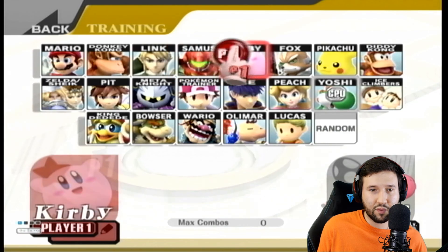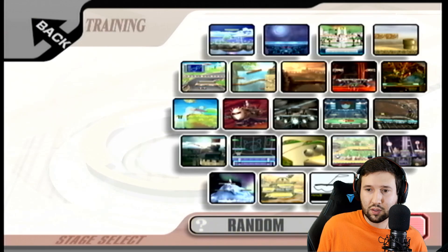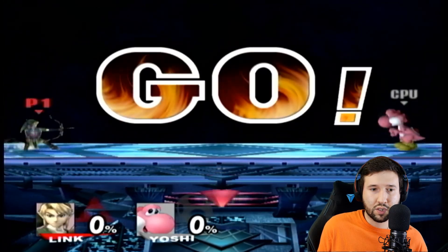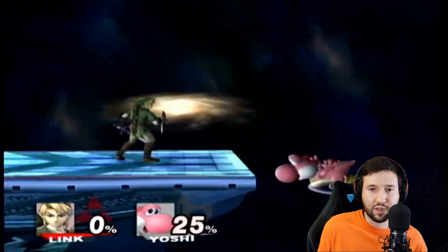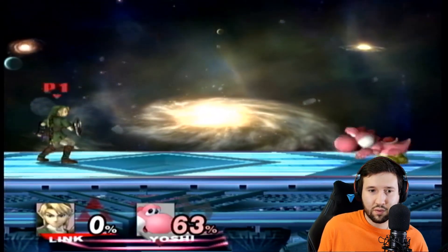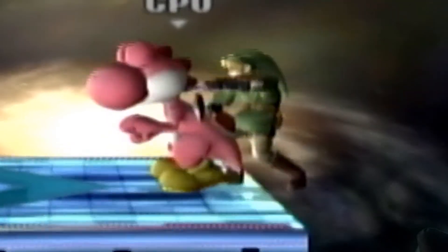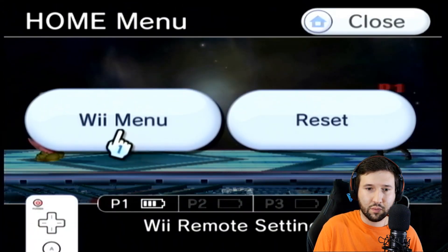I'm not going to play a whole lot of this — we'll just jump into training to make sure everything works. Everything seems to be running right. Let's go back to the Wii menu.